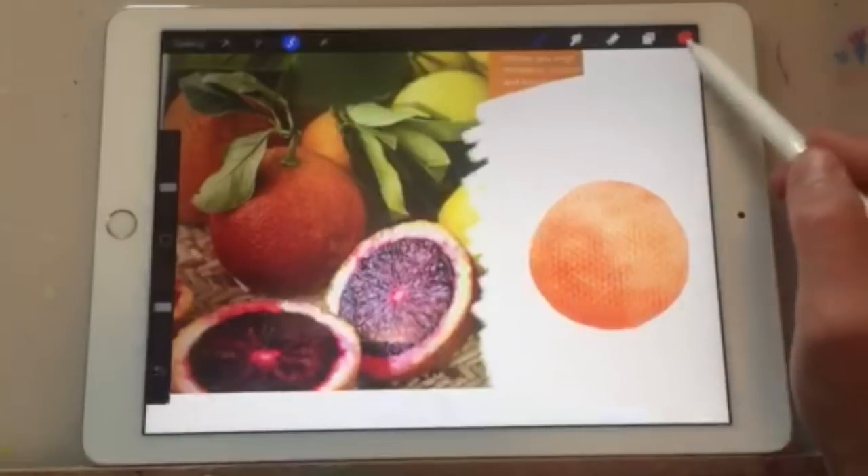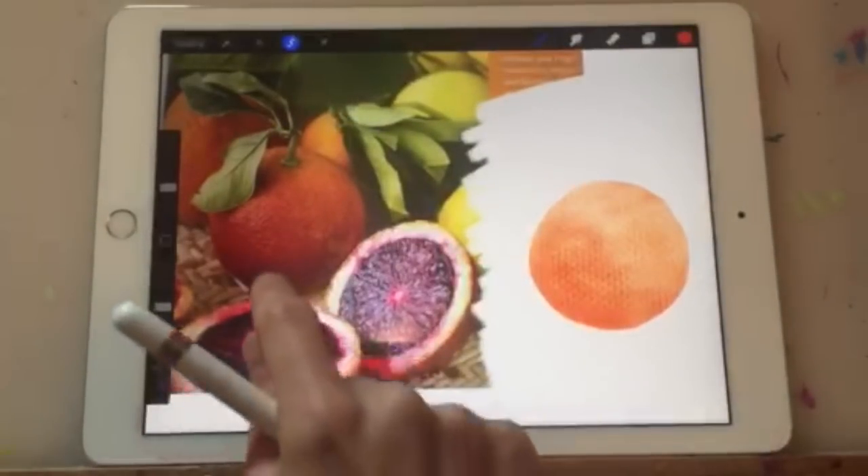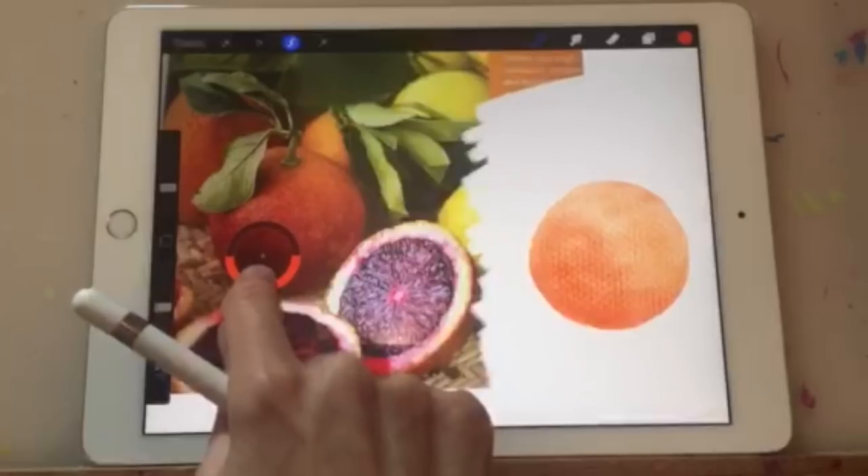Another way of choosing a color is by placing and holding your fingertip down, and that color will automatically appear on the color wheel.